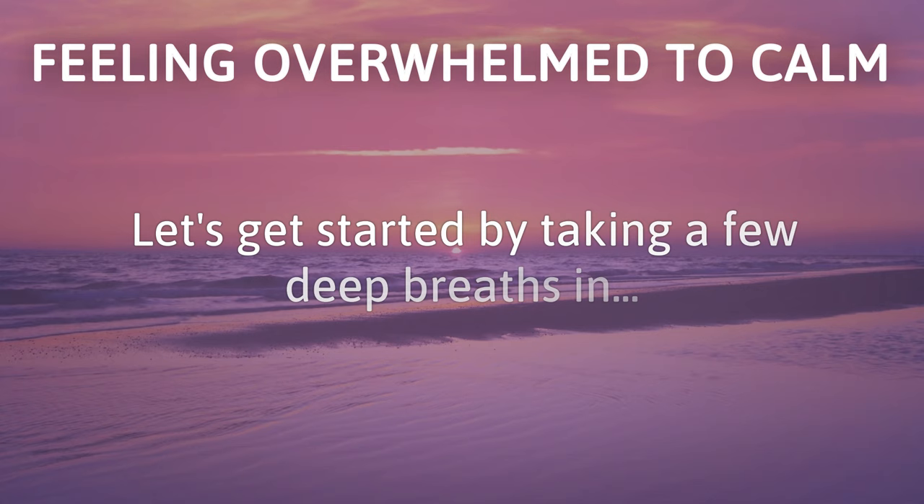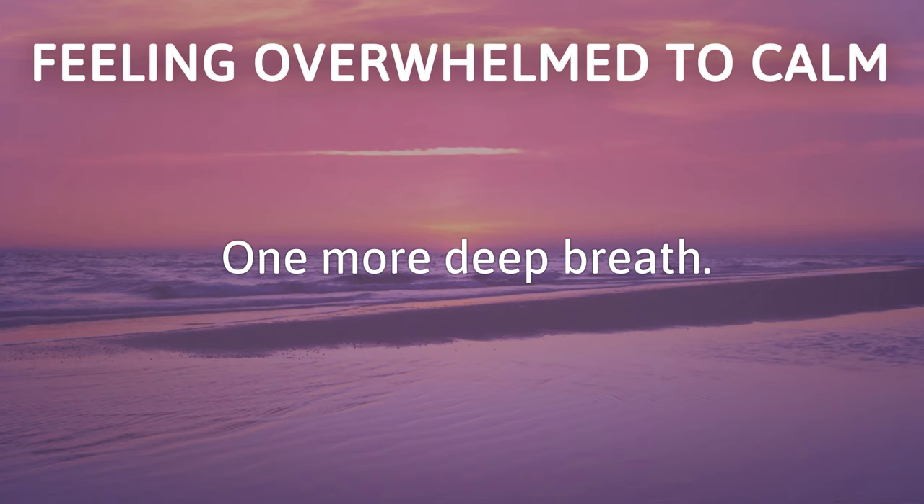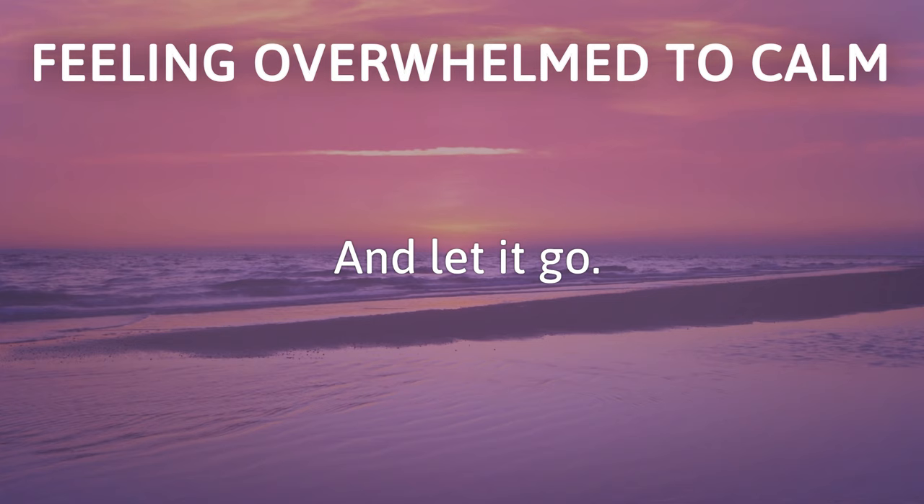Let's get started by taking a few deep breaths in... and let it go. One more deep breath... and let it go. And let's start by focusing on what you're currently feeling.